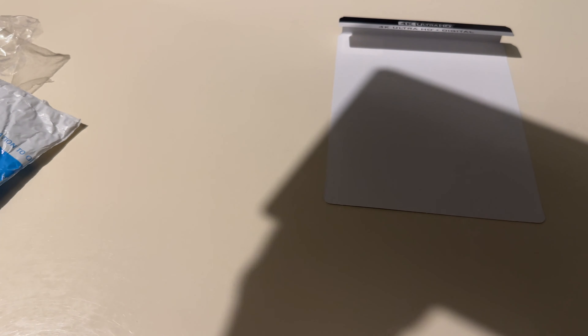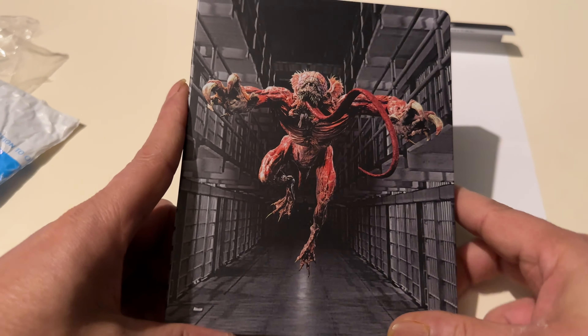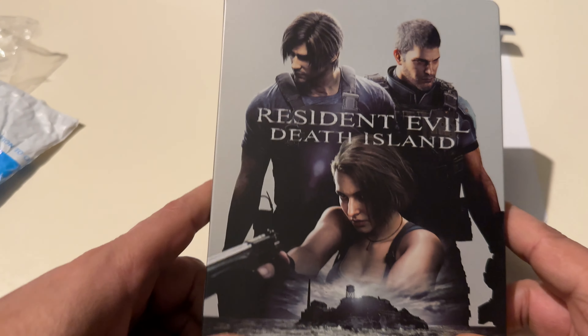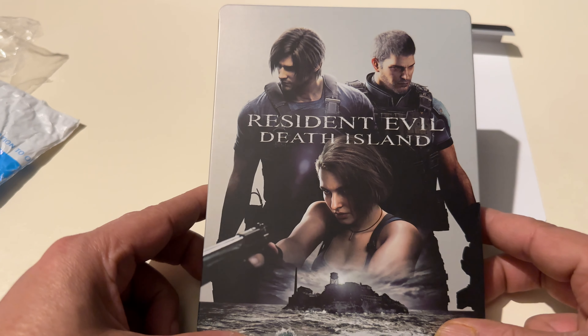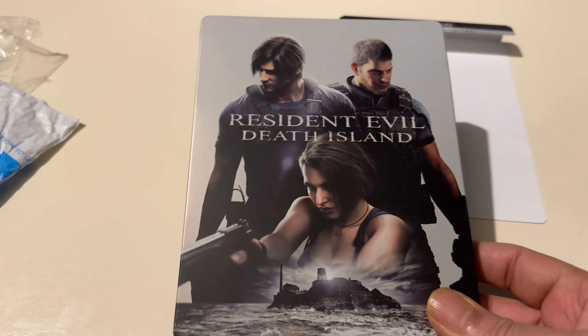Let me take this off. There's the spine and there's the back. The movie's wicked, man — if you like Resi, check this out.